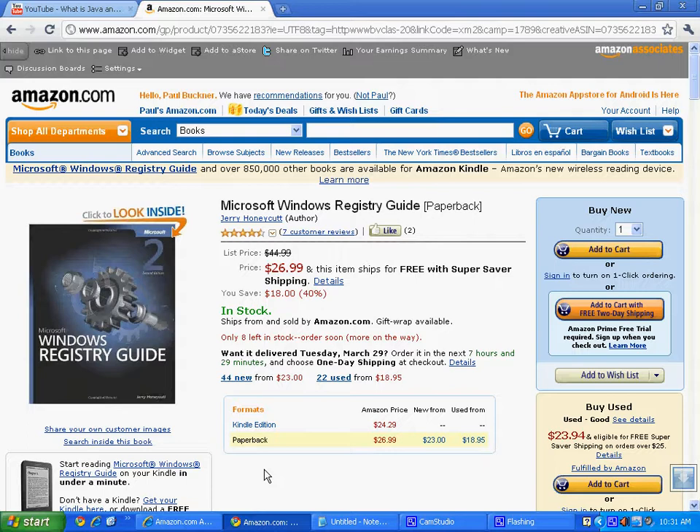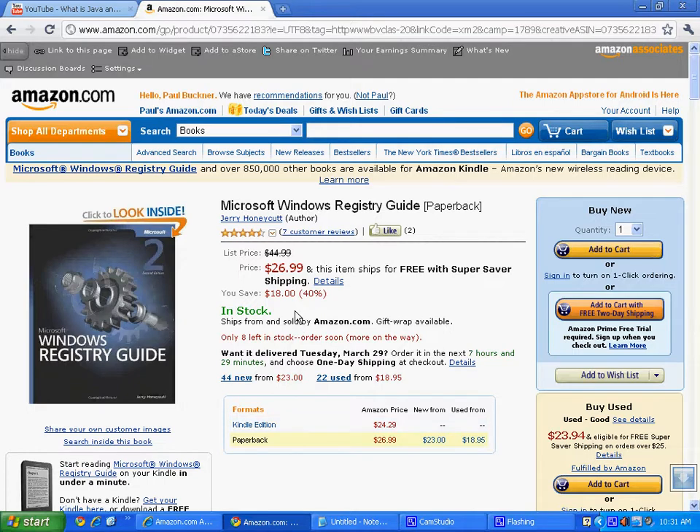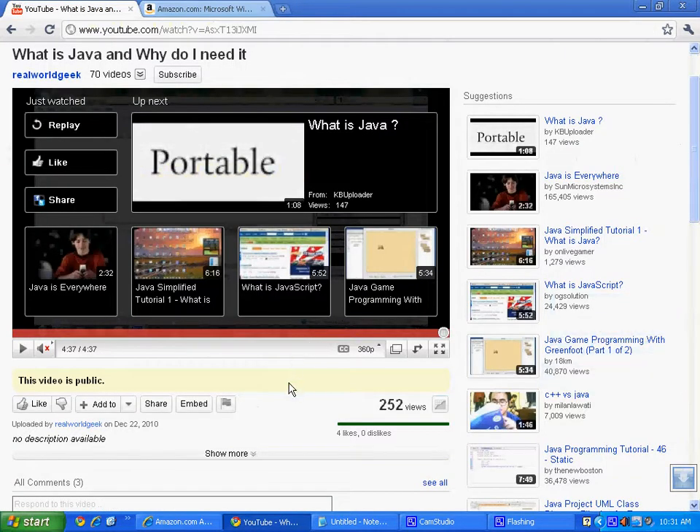So you need to get this book: the Microsoft Windows Registry Guide. Check the drop-down link below the video — it'll take you directly to it on Amazon. It lists for $44.99 but you can get it for as little as $18.95 plus shipping. It's a must-have, and the link will save you time looking for it.